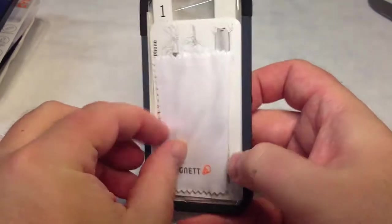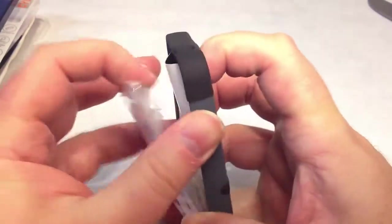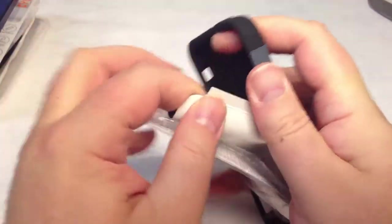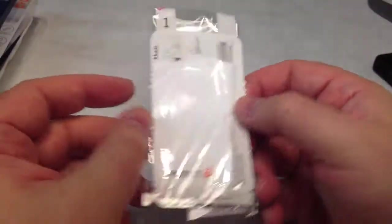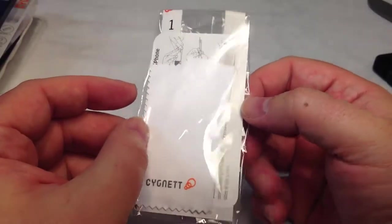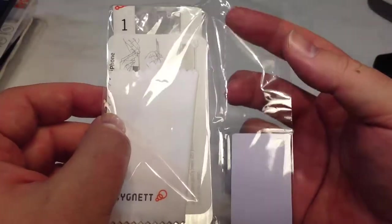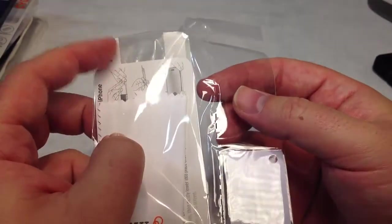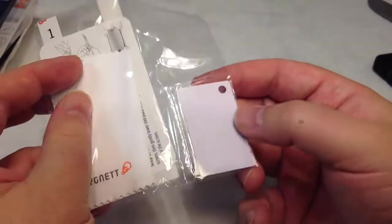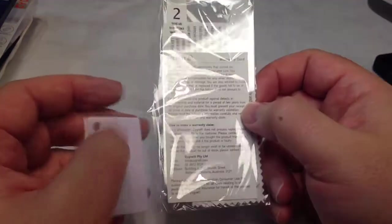We don't usually do screen protectors on our devices — I kind of just don't like them. They do give you one, and for those of you who really like them, you can use them to protect your screen. I like to live a little more dangerously, so we usually don't apply these on our videos. What Signet does include is a cleaning cloth, instructions, the protector itself, and a bubble-removal tool to wipe out any bubbles.